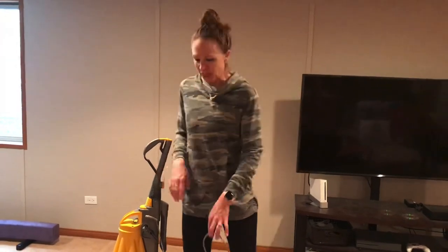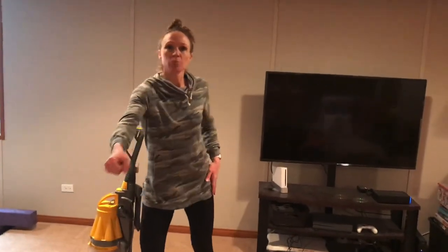So number one tip when you're vacuuming is engage your core. You want to always think about those deep abdominal muscles so that you're not bending at the waist or pushing too much with your upper body, neck, and shoulders.